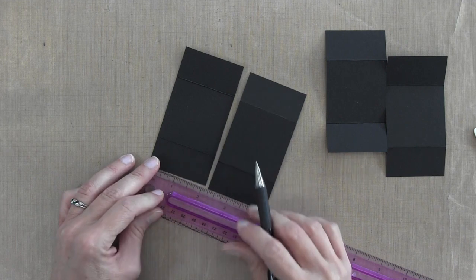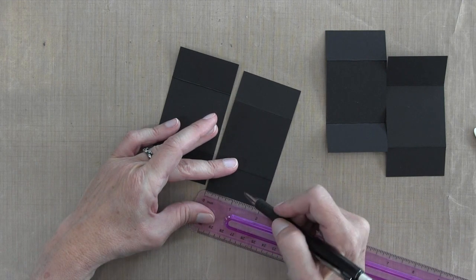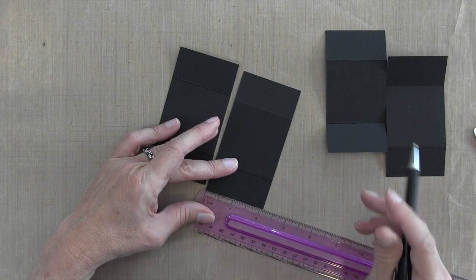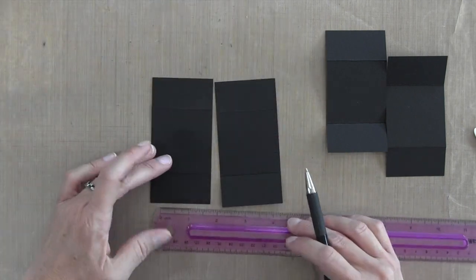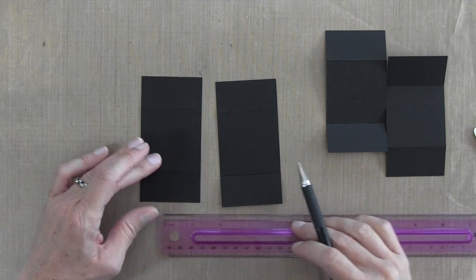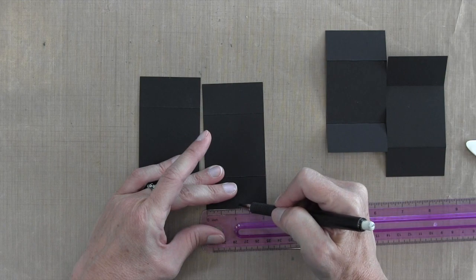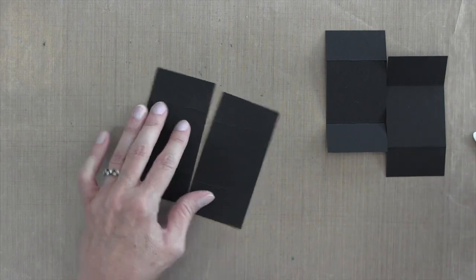Next I'm going to take two of those pieces and measure the midline mark. Because it's two-and-an-eighth wide, I'm going to mark one-and-one-sixteenth and do it on both sides. The reason I'm doing this is to mark the center point, because that's where my glue needs to go — I want to stop my glue at the center point.